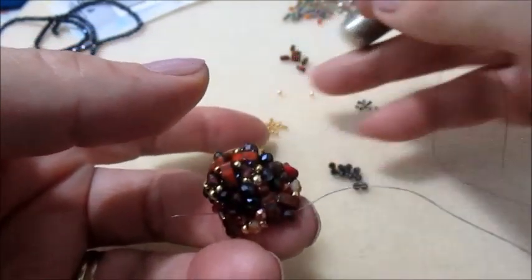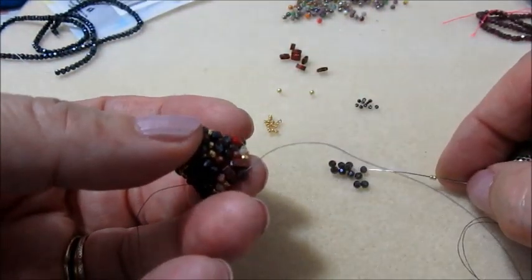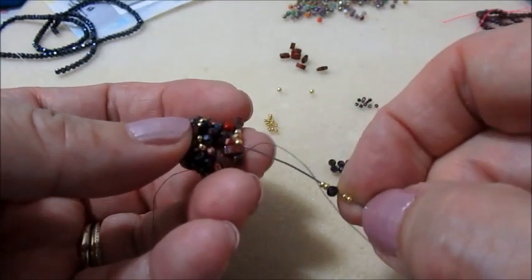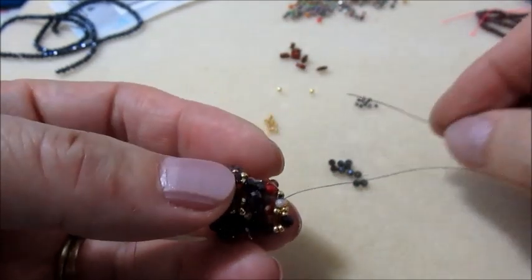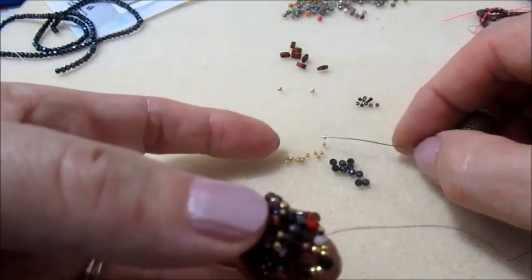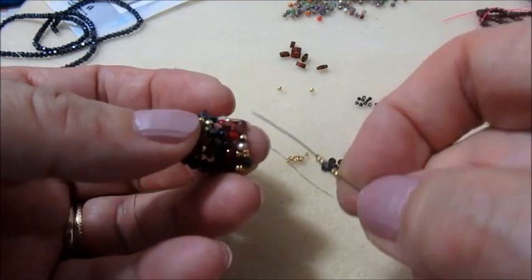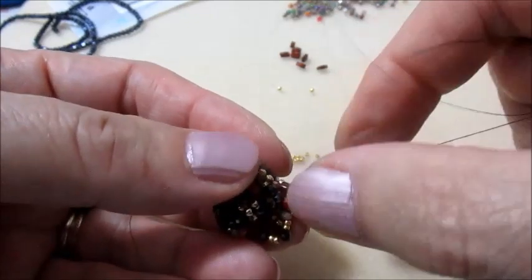Ora userò le perline nere. Prendiamo 2 rocaille 15.0, un cipollotto, 2 rocaille 15.0, e vado nel cipollotto dopo. Nuovamente: 2 rocaille 15.0, cipollotto, 2 rocaille 15.0. Mi inserisco nel granato successivo. Facciamo il giro in questo modo.